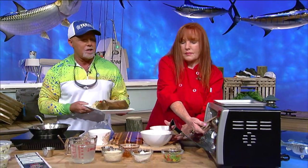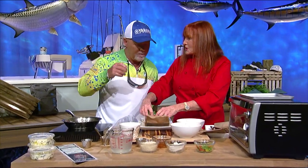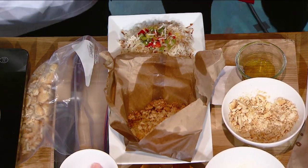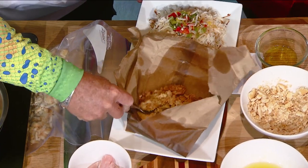You can do this with all different types of snapper. And this is the fun part — watch. Bam! Look at that. The way this smells is so good — you actually do have to try this.